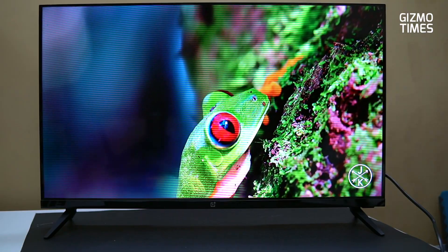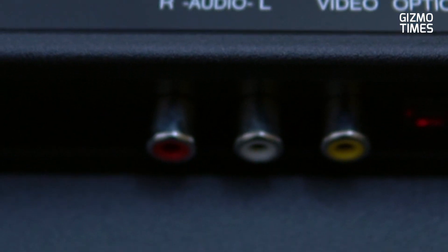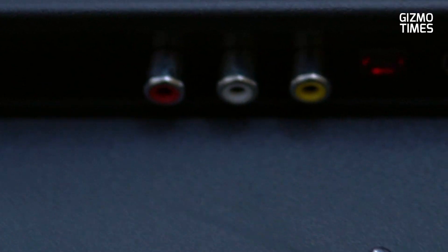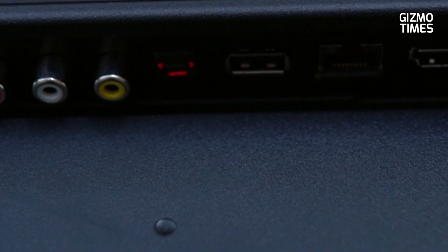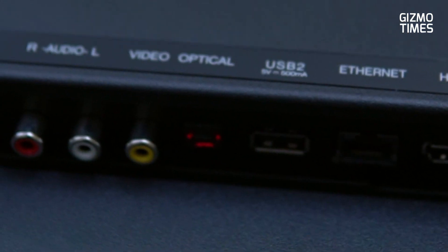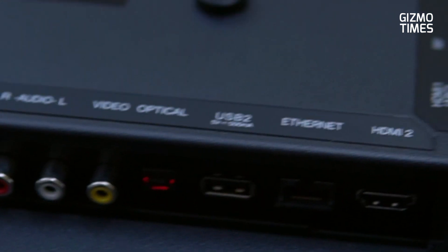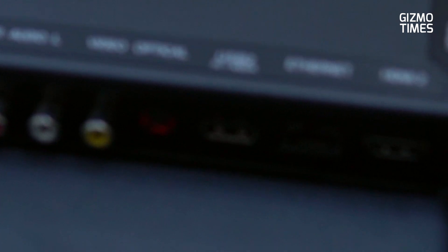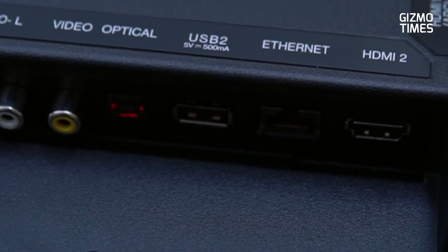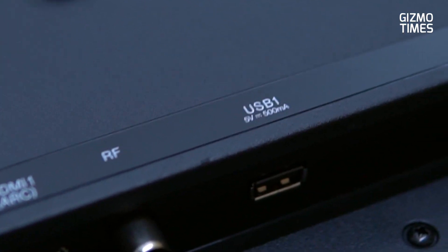Ports — there are a lot of ports here. First of all, here are audio and video input ports on the bottom side — there are bottom-facing ports including USB ports, Ethernet ports, and HDMI ports. There are 2 USB ports. Now there is also Chromecast support. And here on the right side facing, there are 2 HDMI ports, RF ports, and USB ports.